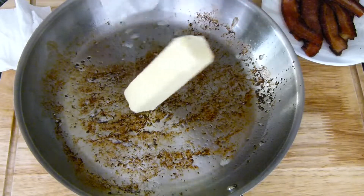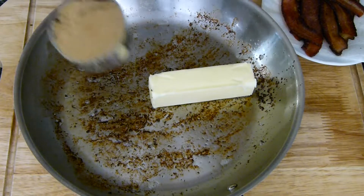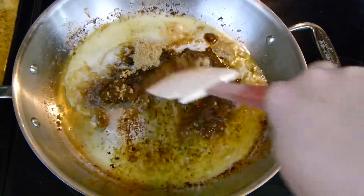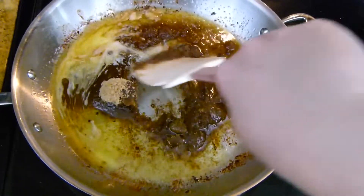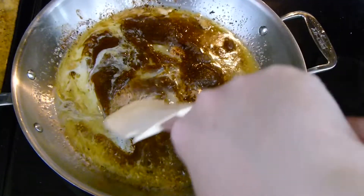I'm going to go ahead and add in a half of a cup of butter — that is one stick — along with half of a cup of brown sugar, and I'm going to melt this down on the stove. Here is my butter and sugar melting on the stove, and I'm just kind of scraping all of those bacon bits into it as we go. It's going to give it just a hint of bacon — it's not going to be overpowering, but it is going to be there.